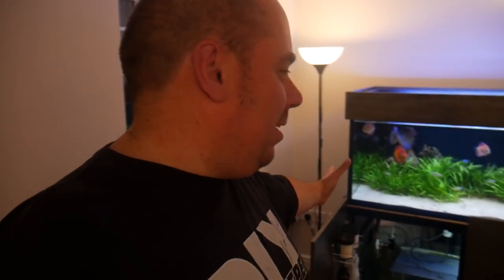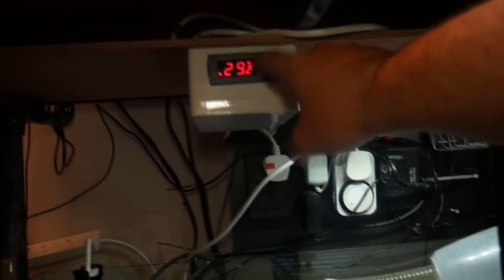And the sump pump has failed somehow. So currently the tank is getting almost no filtration. We need to have a look and see what's going on and see if we can fix it quick. First thing to do - get the plug, try out a different socket. See if anything comes back to life. This socket I know it works because that runs the heaters and I can see from the controls here that that's still on.